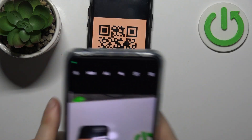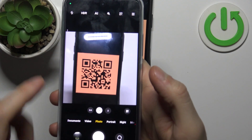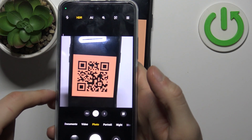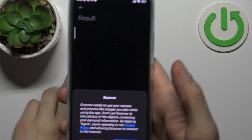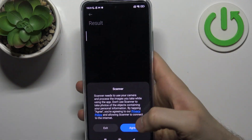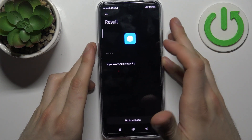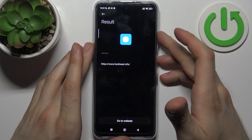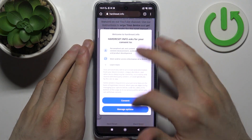Let's try it. As you can see, when my phone camera spots this QR code, this icon appears here. You tap on it, then tap Agree, and it shows you the web page which is being encoded in this QR code. So you can just go to the website if you want and check what's here.